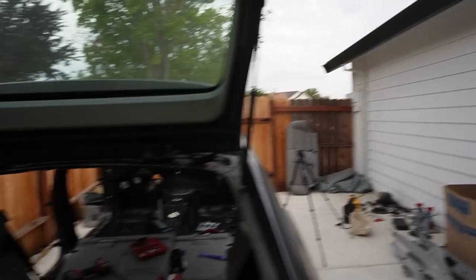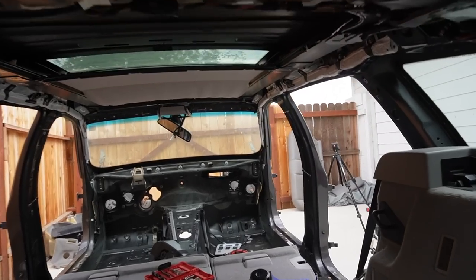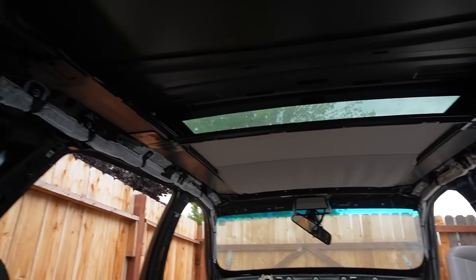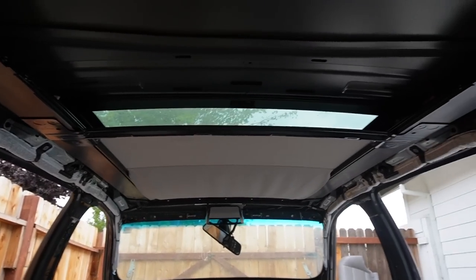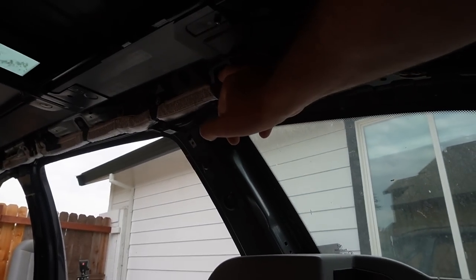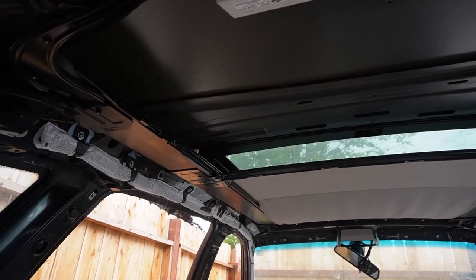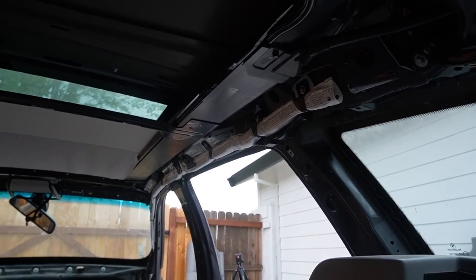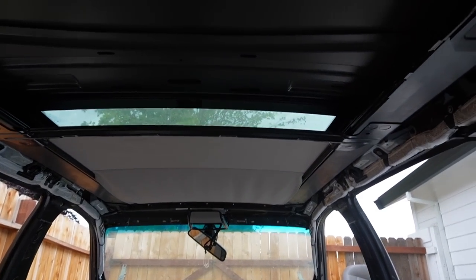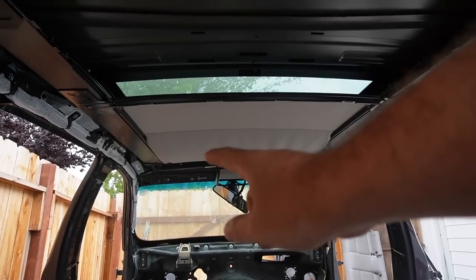We got the headliner out - actually very easy considering this is a wagon, so we were able to pull it out through the back, which made it much easier compared to an E90, E92, or even the Supra. This is probably the easiest headliner I've ever had to pull. Now we need to drop the sunroof. I was going to leave the curtain airbags in, but they're actually held on by bolts. We'll see - as long as we disconnect them and there are no wires behind it, we should be able to leave those two curtain airbags in there.